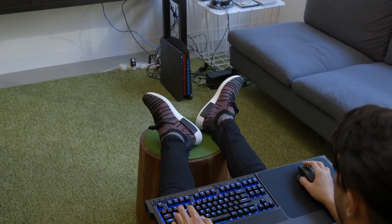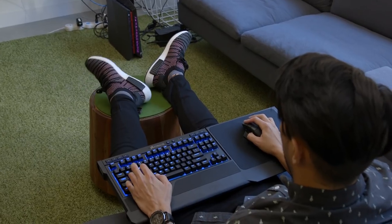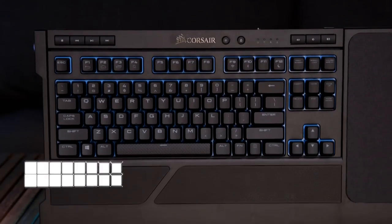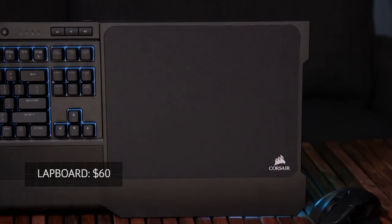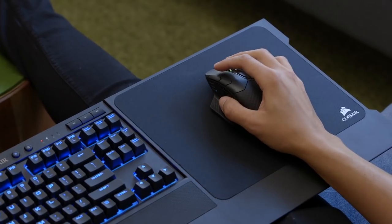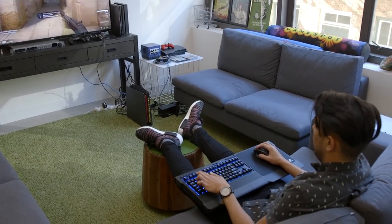An important thing to note is that there aren't any USB pass-through ports on the K63 or the lapboard, so you'll definitely need to pick up a good wireless mouse to get the most out of the setup. Going with this setup isn't going to come cheap though. The K63 itself costs $110, and the lapboard goes for $60. But you can buy these together for $160 and save yourself $10. If you don't have a wireless mouse, you'll have to factor in the cost of that as well. It's the price you pay for quality and convenience.